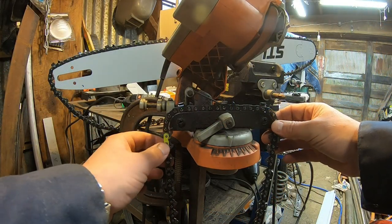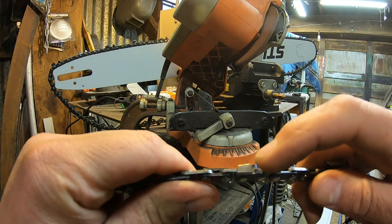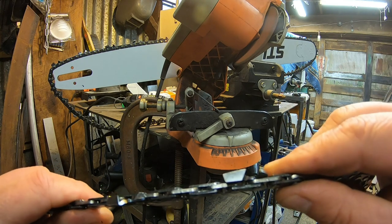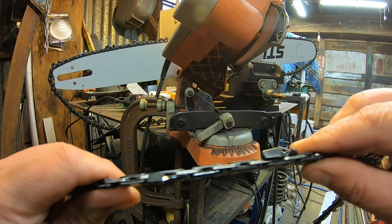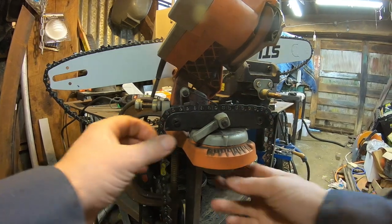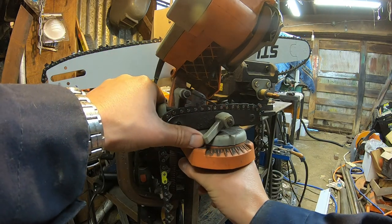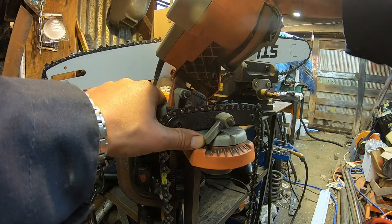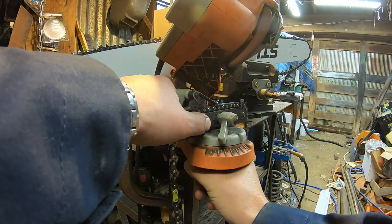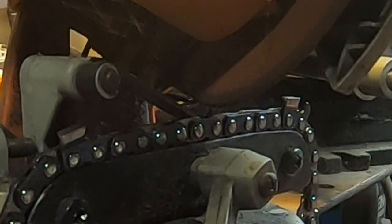I've got all the reground angles done on one side. You can see that's now a 10-degree cut compared to a 30-degree cut. We're going to do every other tooth on the opposite side, so I'm resetting the sharpener to the other angle — sliding it over to right at 10 degrees. Normally for crosscutting it would be 30 degrees, and you can see the cutting wheel comes right down to that exact tooth angle.